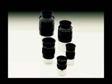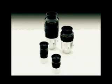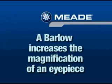Mead offers perhaps the most complete selection of low and high power eyepieces as optional accessories. You can also change your magnification using a Barlow lens. Barlows are standard with some DS-2000 models.